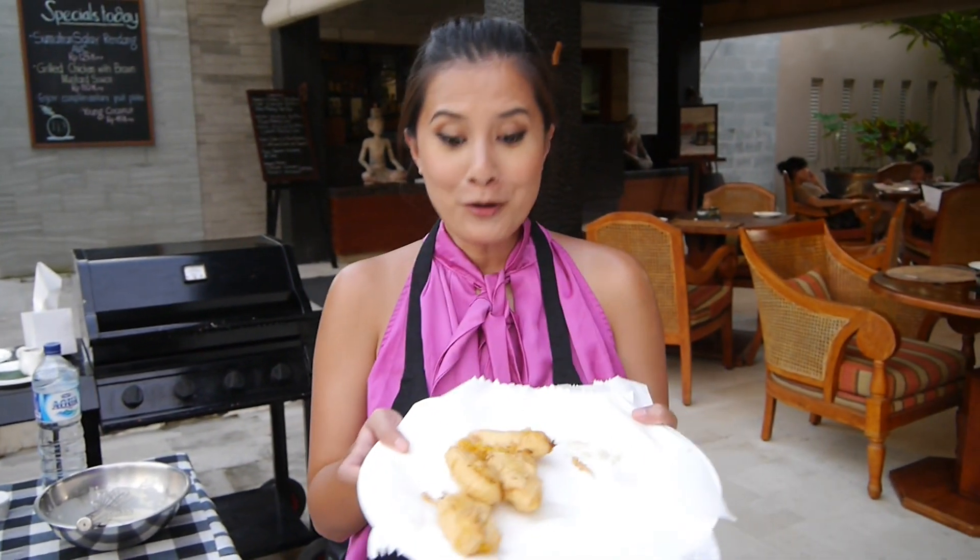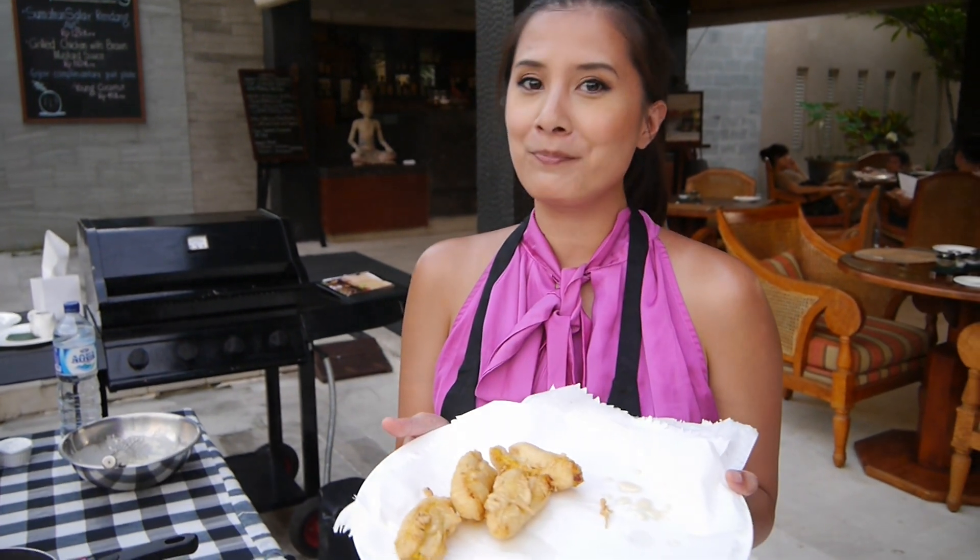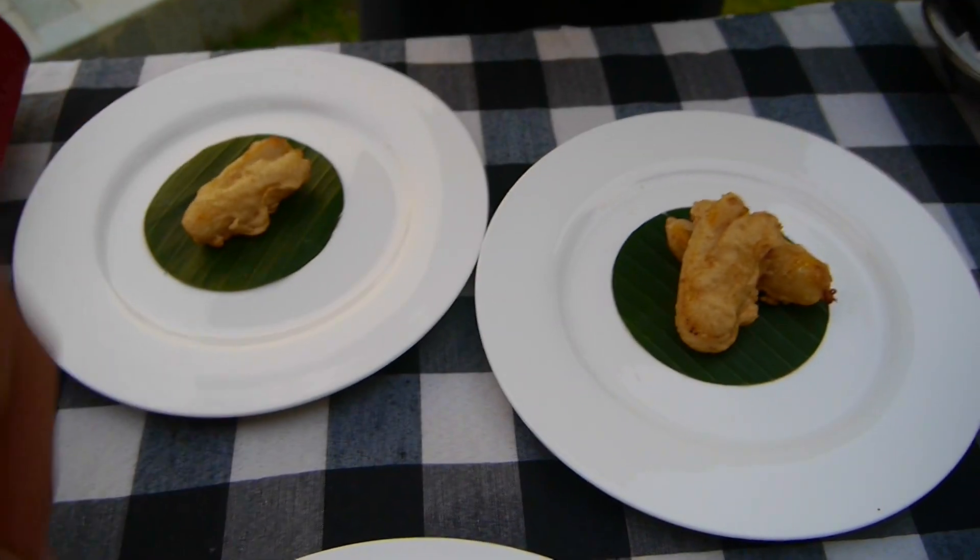These perfect golden crispy banana fritters, or as the Balinese would call them, pisang goreng. Let's goreng!